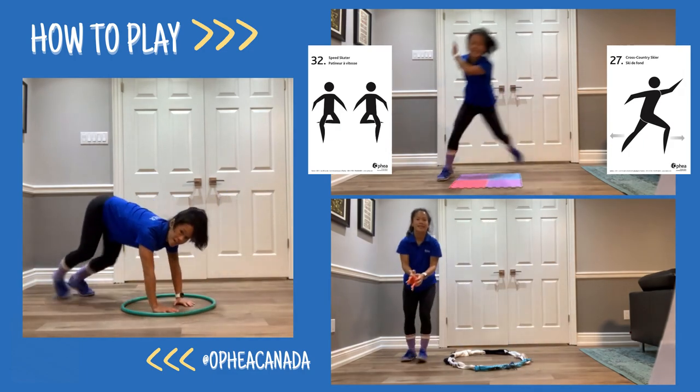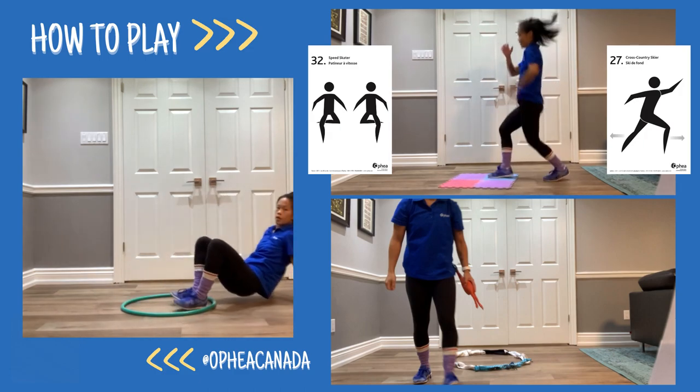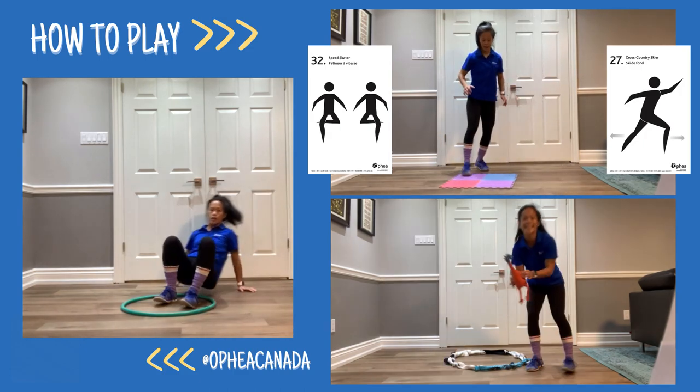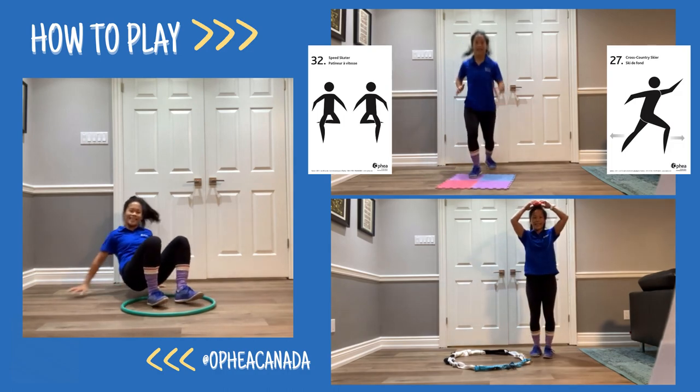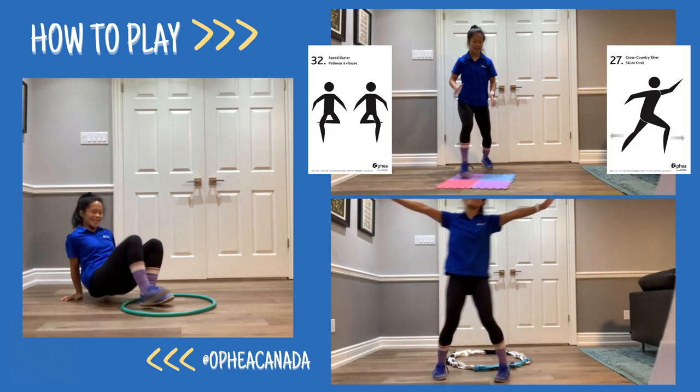Add an object into the game and have the learners explore how to balance the object using different body parts, and even sending and receiving the object while navigating around the playing area. Try it out, and don't forget to share your successes by tagging at Ophia Canada.